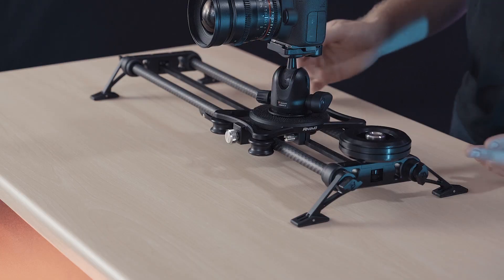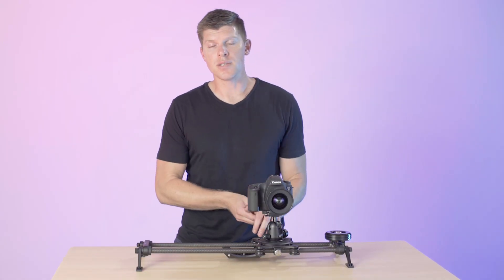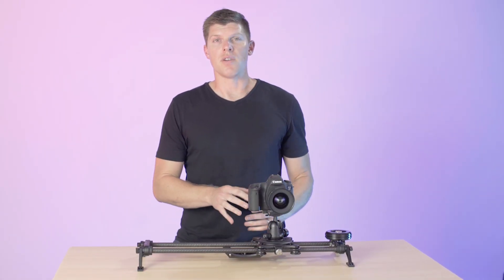If you have any questions about Flywheel, feel free to watch more of our videos or email support at rhinocd.com.